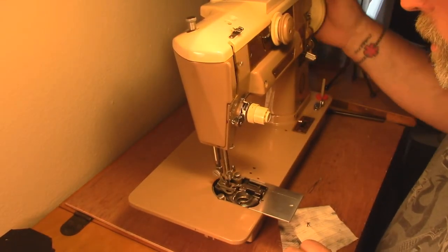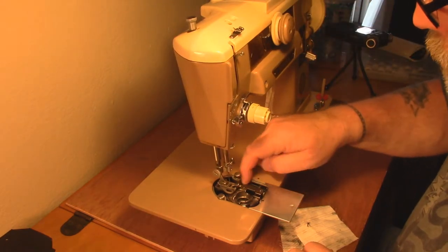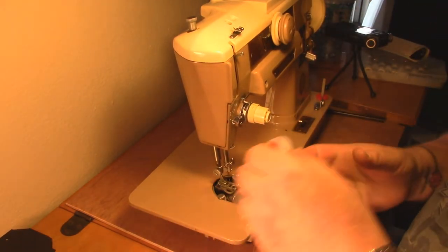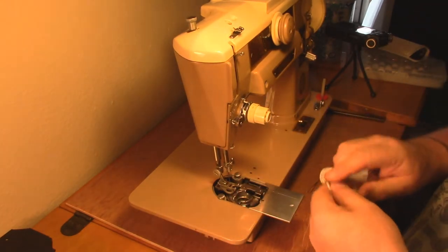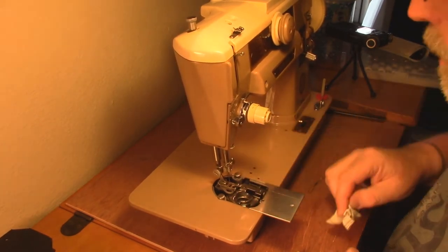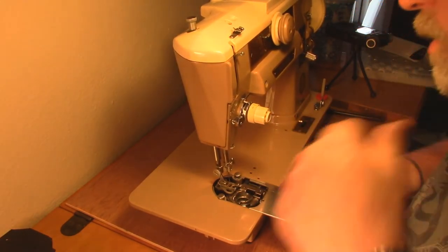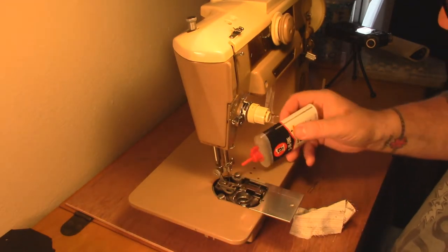We're half an hour into this and we've just got this back together. Check it and spin it - make sure everything feels good. These are back on the way they're supposed to be. We're going to go back in here and just give it one drop of oil and wipe off the excess.